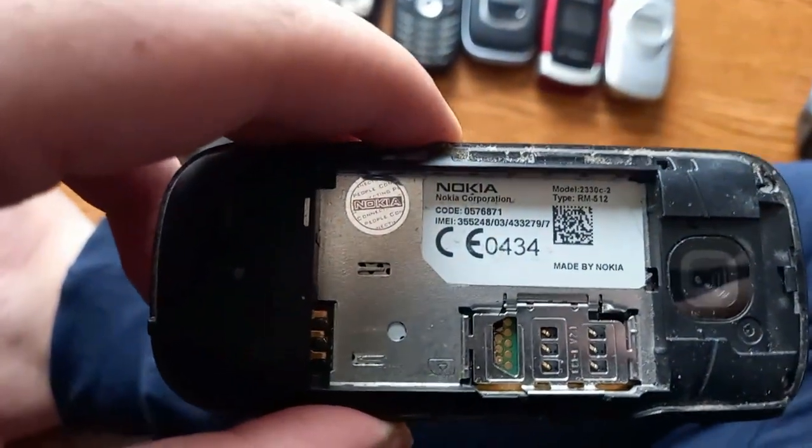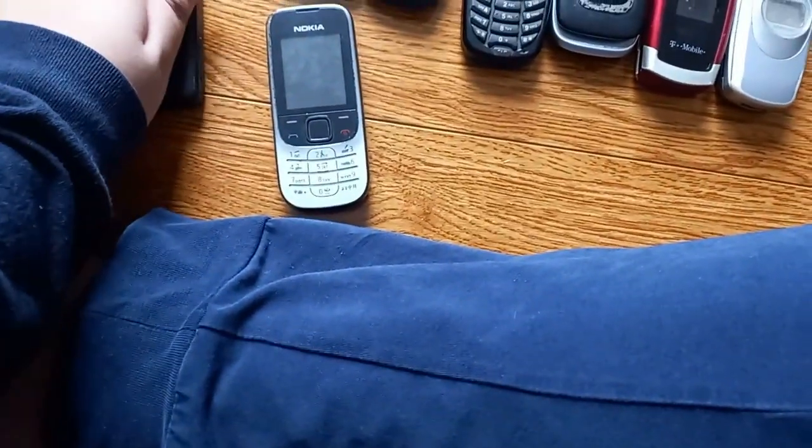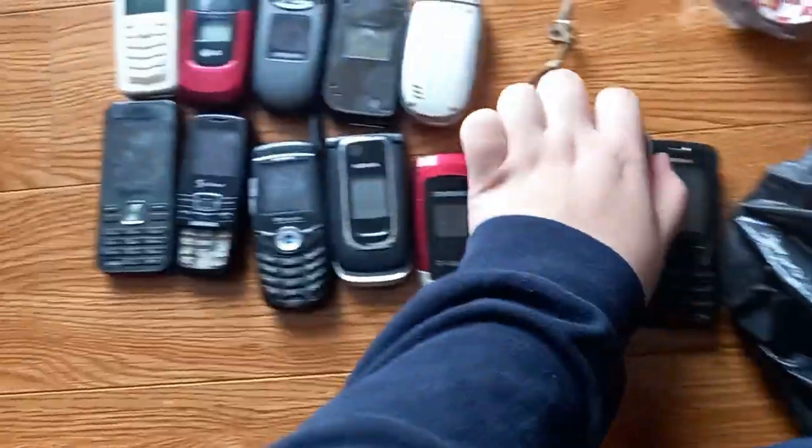So I have the 2330C Classic and the 3110C, which I've also been looking for for a while because all the phones on the flea market don't turn on. So I was happy to pick this one up. Let's start testing a couple of these phones — I've brought a bunch of batteries and chargers. I also found a Nokia 5030 Express Radio in one of the shops. I picked that one up too, for a fairly good discount.